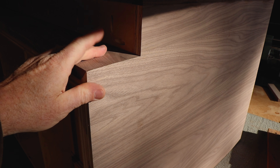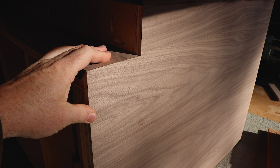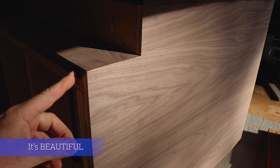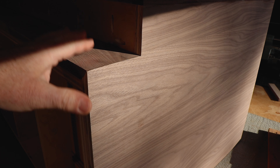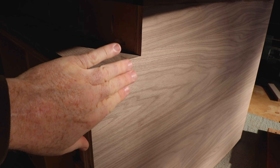So there you go — mitered toe kick. A mitered side... I guess I don't know what you'd call this. It's just a cabinet side with a mitered toe kick, with a mitered end plywood. Makes it more beautiful.